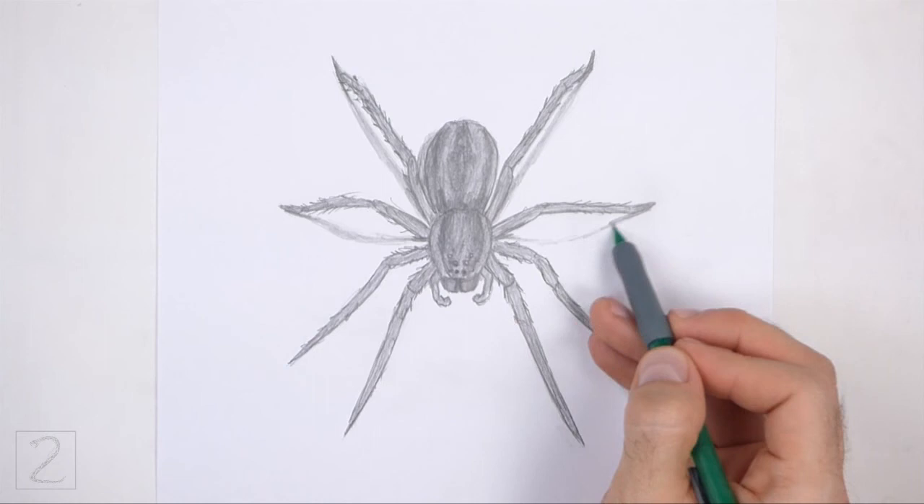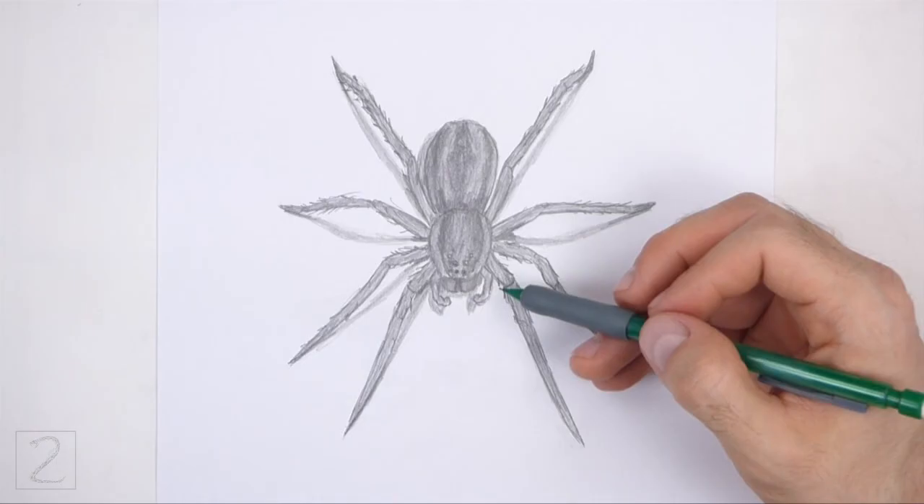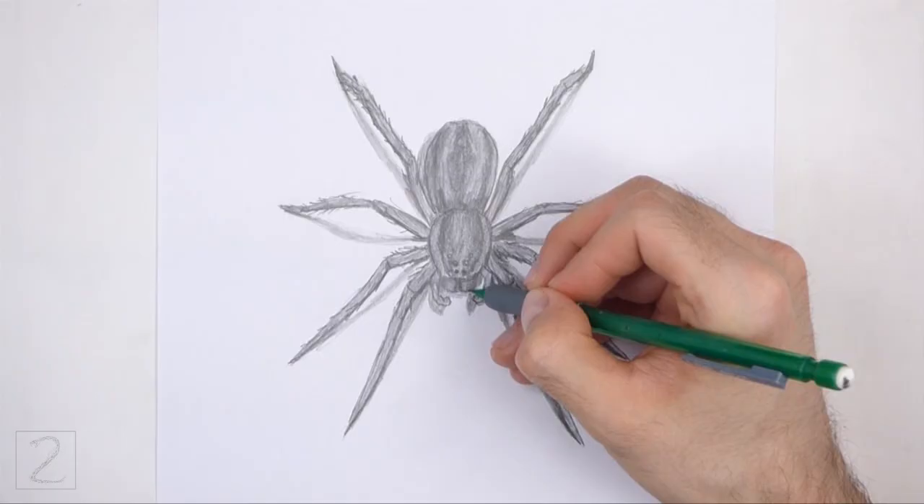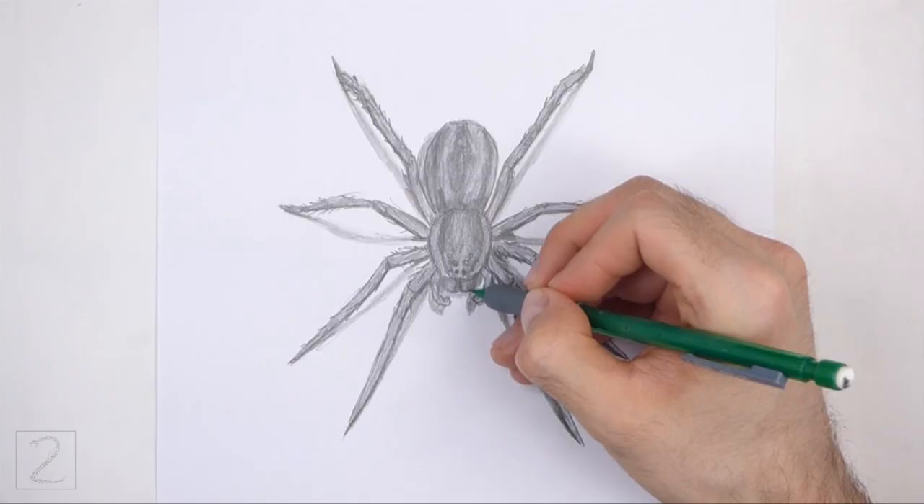And that's it for the spider. Don't forget to pause the video to draw at your own pace. Also please visit HowToDrawAnimals.com where every step of this tutorial is broken down into an individual image. If you'd like to support my channel, please consider buying my books on Amazon — I'll leave a link in the description below. And if you enjoyed the video, please leave a like, a comment, and subscribe for more videos in the future.